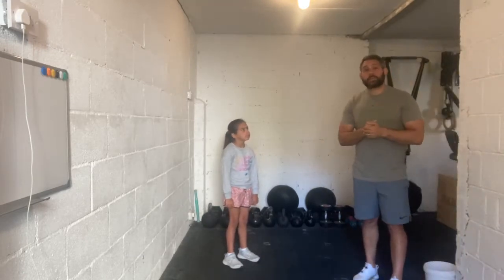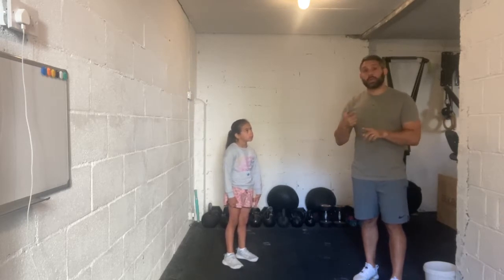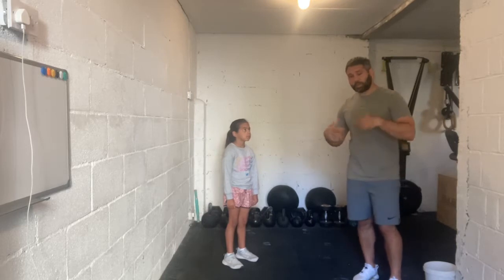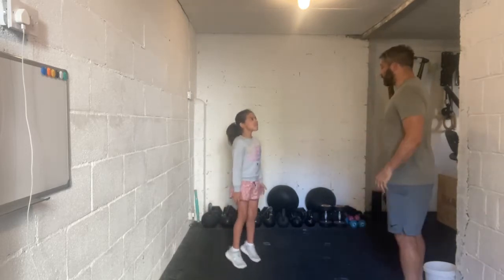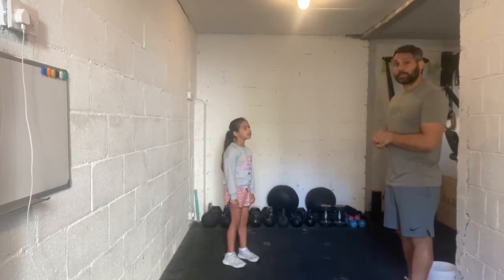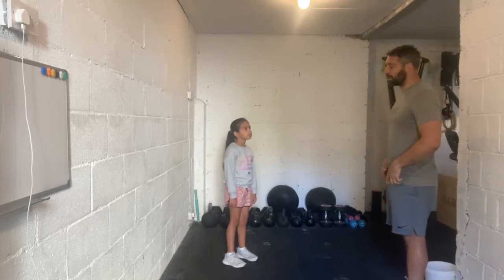Ava is going to help take us through the push press. We're going to start with how to get our feet in the right position, then look at cues to get to the start position, where we go, and how we finish. We'll start by getting foot position right — Ava jumps up and down, then freezes. By jumping and freezing, that usually gets the feet in the right position for pressing movements, staying underneath the hips.